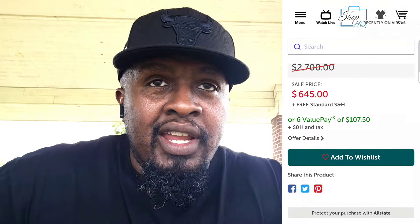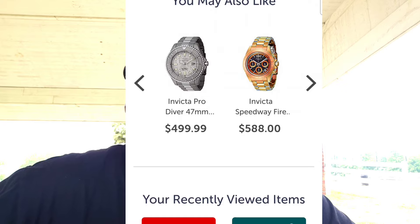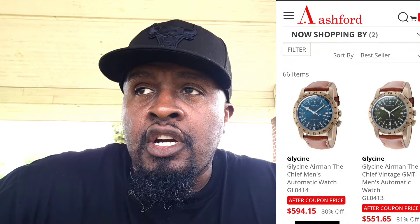Where do you buy these? I personally wouldn't recommend going to Glycine's website because they're more expensive — just to save you a buck. They do have them on Shop HQ, but when I looked into it I noticed Ashford's was part of that, so I'm just going to refer you directly to Ashford's. There's always a sale going on there and you can get these watches for under $500.